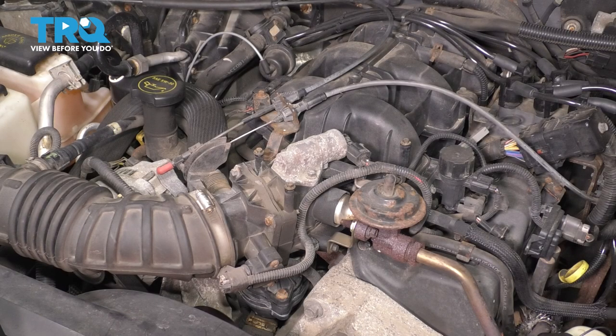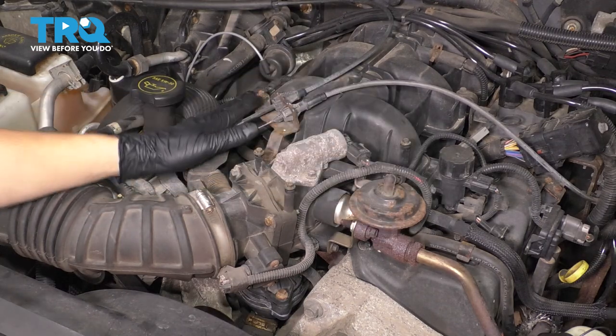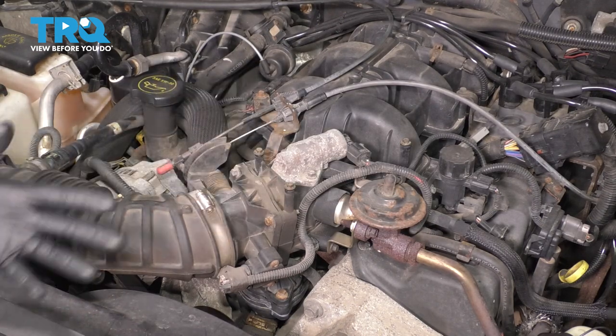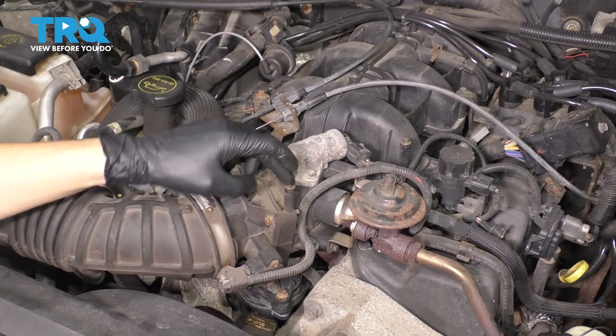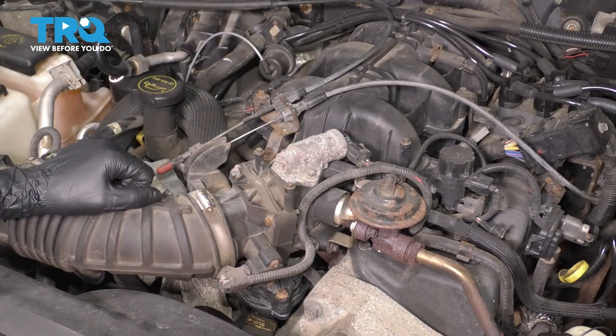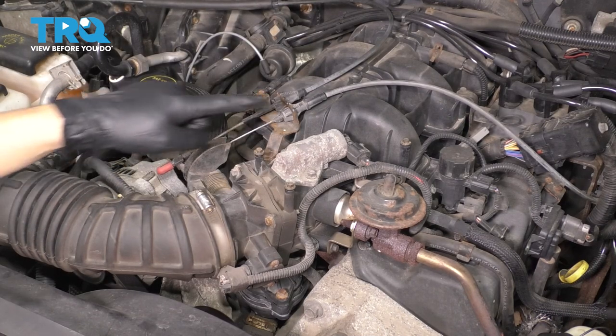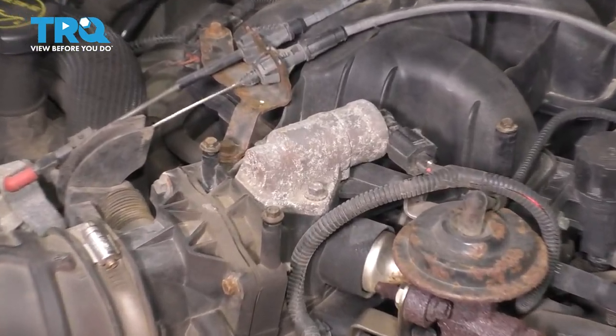To locate your idle air control valve, there may or may not be a plastic cover here. A lot of times there is. In this case, it is missing. So you would take the three 7-millimeter bolts or screws off and remove the cover. Then you gain access to this entire area. This right here is the idle air control valve.